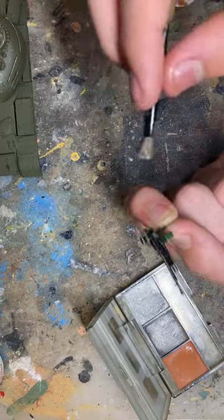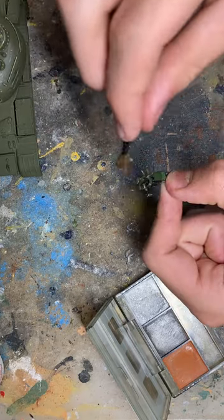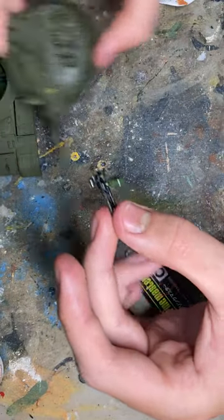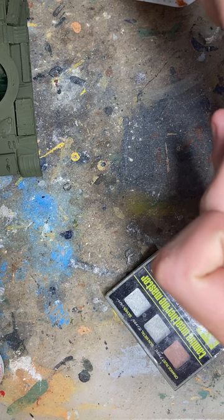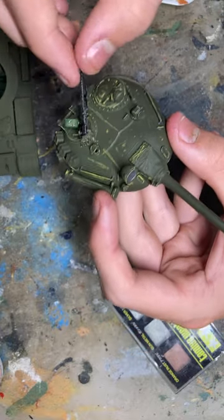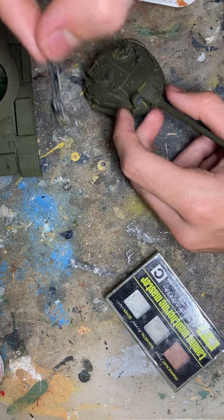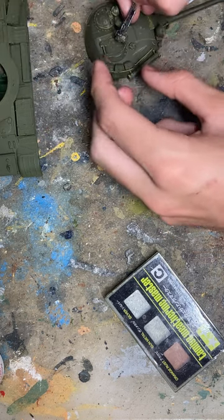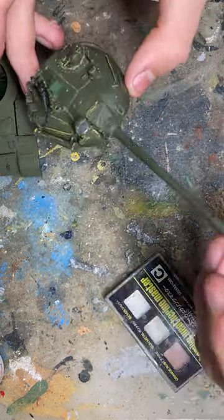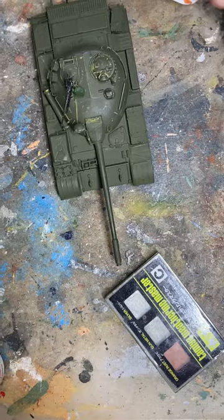I also dry brushed some paint on — it works just the same. So there is that. Pop that on top of the turret — and there it is: the 1:48 anti-aircraft gun. So yeah, that is it. I'll make another video sometime on the rest of this tank, but till then I'll see you next time, thanks for watching, peace.